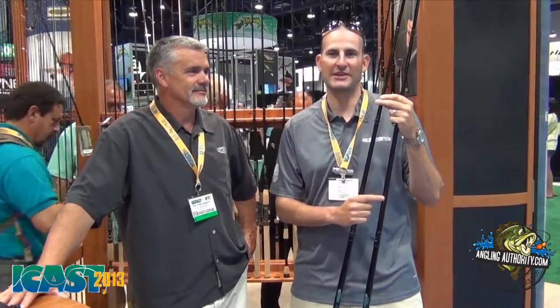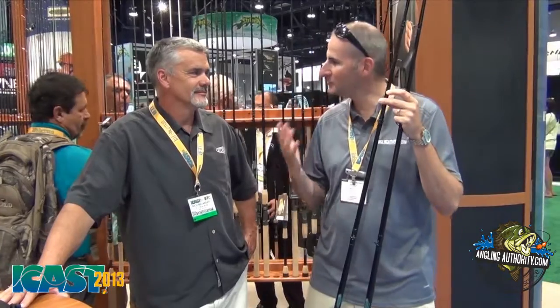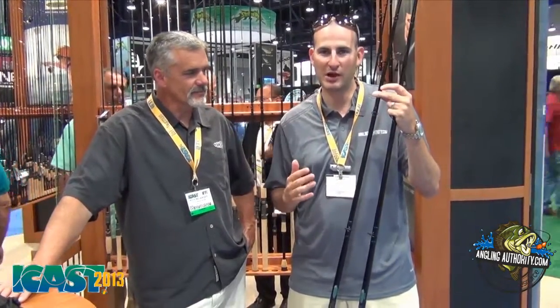Hey, thanks for joining us. It's Grant Pintericci. We're here at ICAST 2013 in Las Vegas, Nevada. I'm here with Rich Bellanger from St. Croix Rods, and we're here to talk about some great new products.